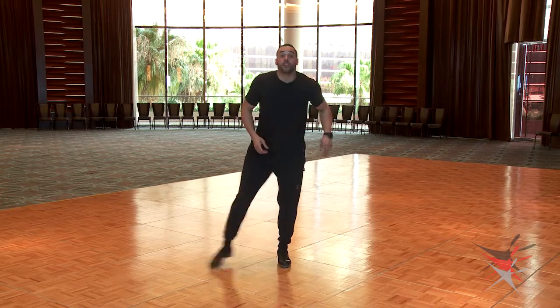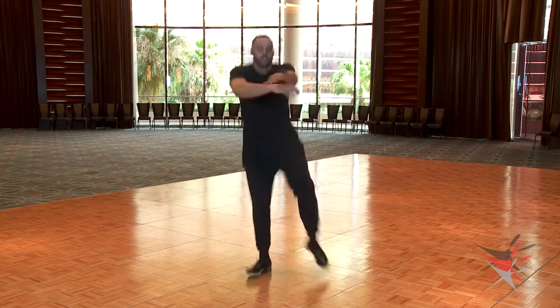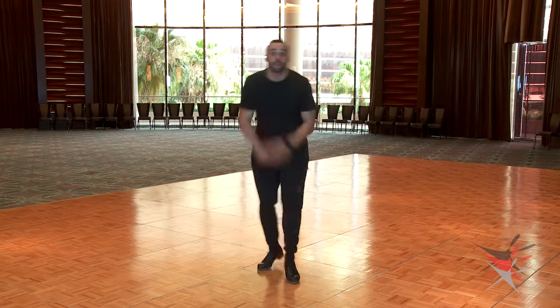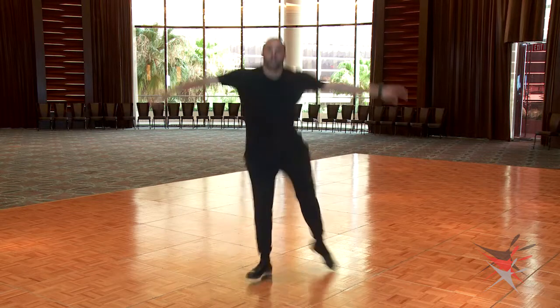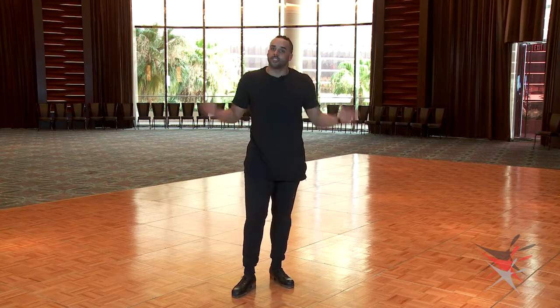Here's one through eight all together, increasing sounds at number four. Add a heel. Two heels. As you can tell, it's still even tough for me, but it's a great exercise to work with your students and have progressive steps that they can continue to work on throughout the year. Thank you.